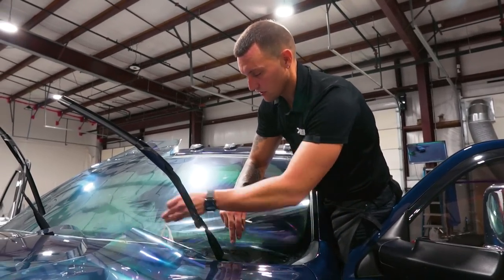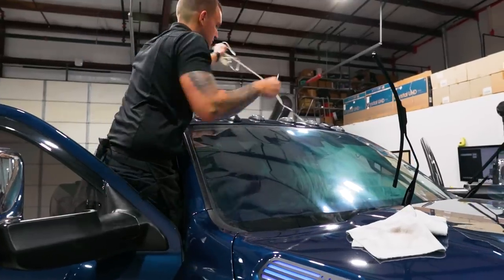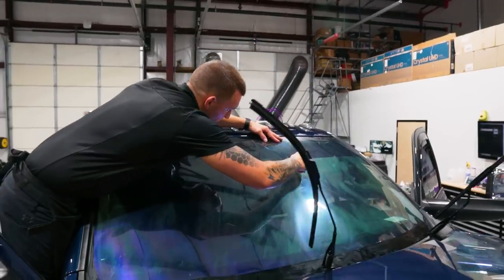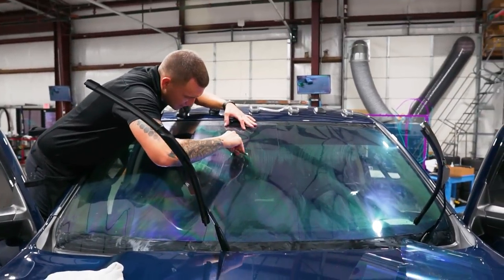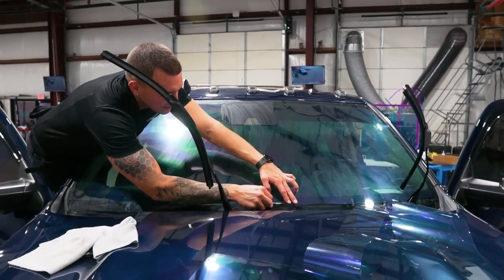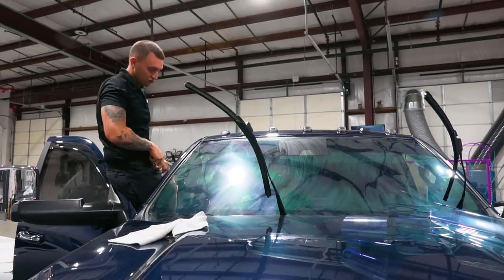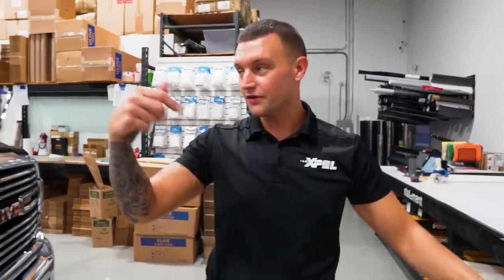I'm going to very carefully cut out the tape. The tape wasn't laying properly when I was laying it down around these curves because the dryer sheet was still wet - you can't lay tape on water because it's not going to stick. If you're ever cutting directly on glass, be careful not to push too hard and be generous with the fact that glass is soft and can be scratched.